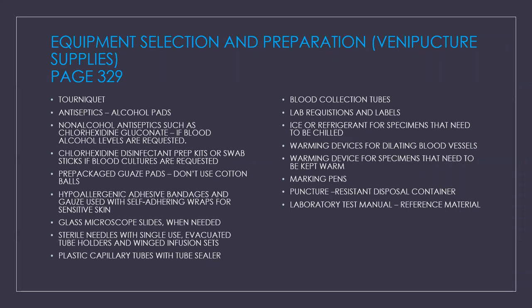The supplies you will need for your venipuncture will be your tourniquet. Always remember to ask about any latex allergies because some tourniquets are made with latex. You'll need your antiseptics or your alcohol pads. You'll also need non-alcohol antiseptics such as chlorhexidine gluconate if you have alcohol levels requested, or chlorhexidine disinfectant prep kits or swab sticks if you have blood cultures requested.